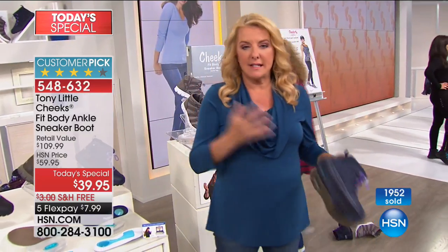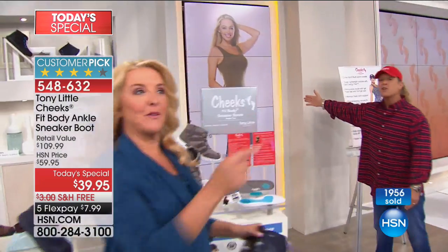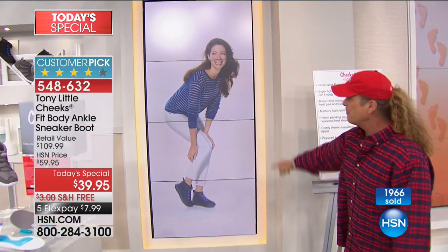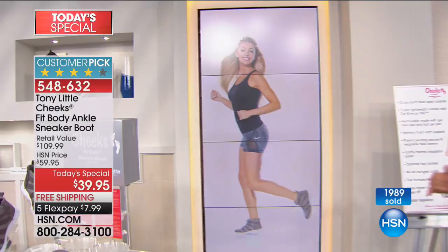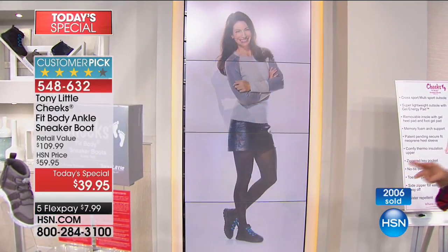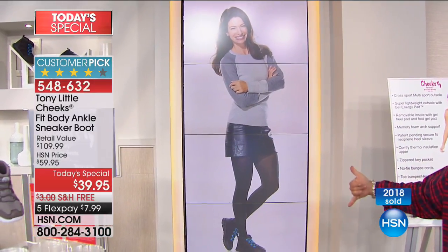We're going to show you how fashion and science and technology all meet. This is brand new — we're so fortunate on our 30-year anniversary to have this. It goes back and forth. So again, you have something that is for indoor, outdoor, all day — go to the gym, never have to change shoes. How crazy is that? Walk the dogs, go for a jog.